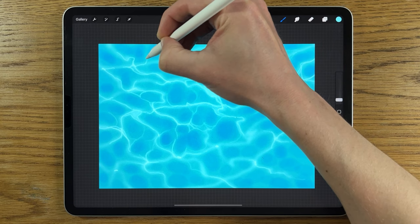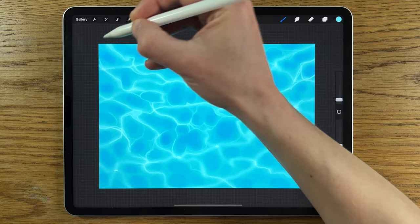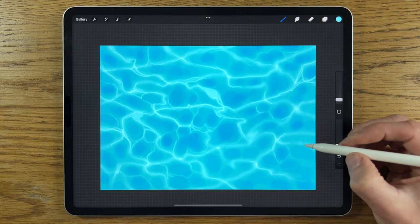We haven't used any actual white yet — this is still a light blue or aqua color. We're going to go over this with white very shortly, which will really bring out the highlights. We're just getting the foundation of the bright highlights in first, and then we'll go over and firm that up. Just a couple more marks on this side where it looks a bit empty.